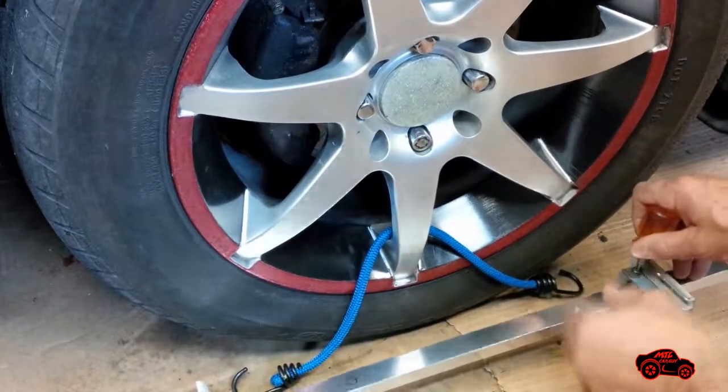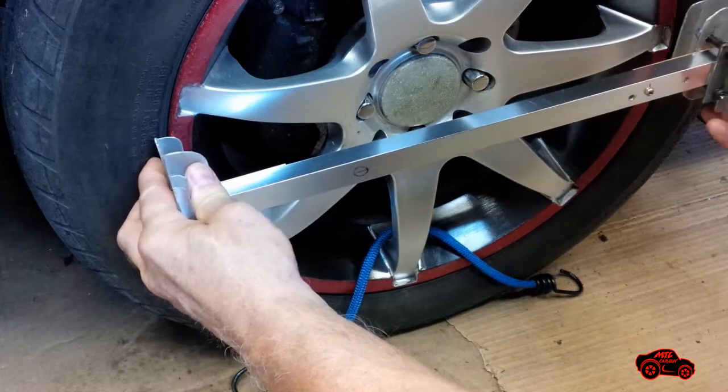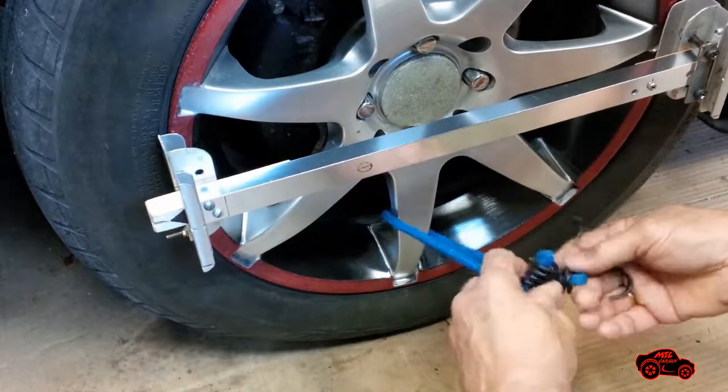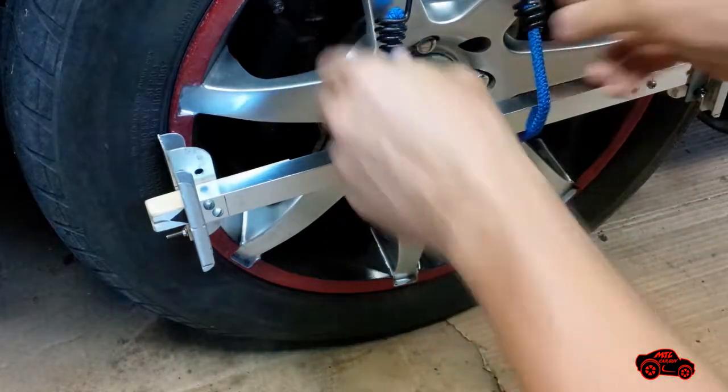To set and install an assembly, I loosen the bolts and I adjust the movable guide plate on the rim flange. When the position is good, I tighten the bolts and I install the assembly. To secure the guide plates, I simply hold the assembly in place with a bungee cord.